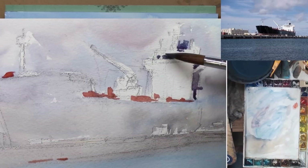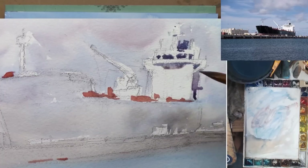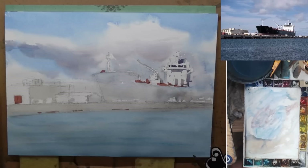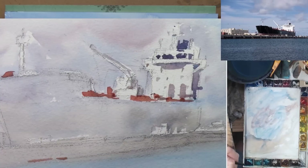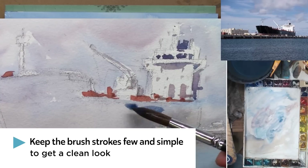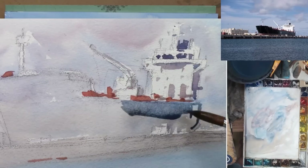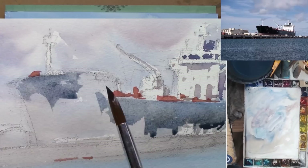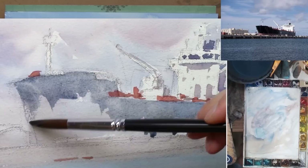I was at Bend, Oregon giving a workshop to some wonderful students, and one of the things I see very commonly is that students dab a lot — and that's usually not a good habit. If you keep dabbing and painting over the same area over and over again, you are disturbing the wash and it will not be able to settle down. That's going to result in a wash that's not so clean looking, and a lot of the time that's why some students' colors come out looking muddy or dirty — not because of the colors they use but because of their brush strokes. Paint over it once and leave it be.